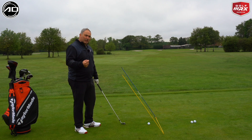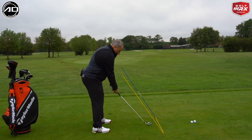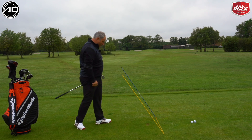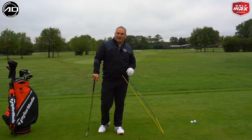Let me go ahead and hit a shot down this fairway for you — just pulling down a little bit, trying to avoid the stick, making sure I don't hit that on camera. I have done that before — it's not the best thing to do!